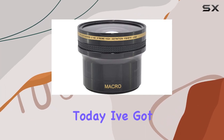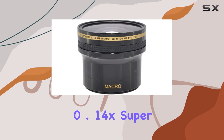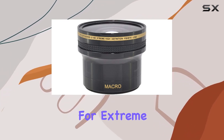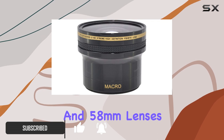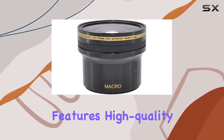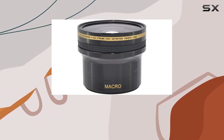Hey everyone, today I've got the ZIT XT 14 58 F 0.14X Super Fisheye Lens to review. This fisheye lens is a game changer for extreme sports and action shots. It's compatible with both 52 millimeters and 58 millimeters lenses, offering versatility for various setups. The lens features high-quality multi-coated glass, ensuring sharpness and clarity in your shots.